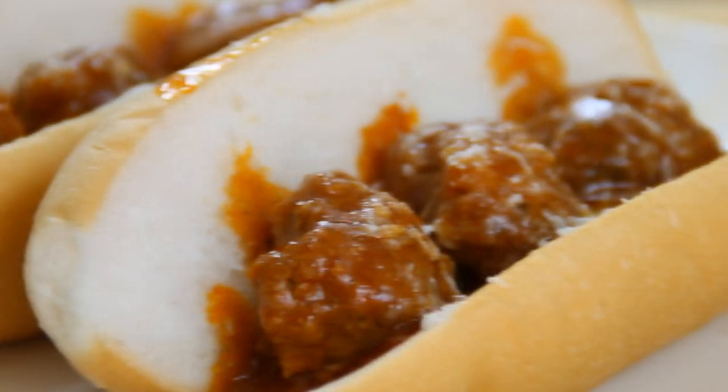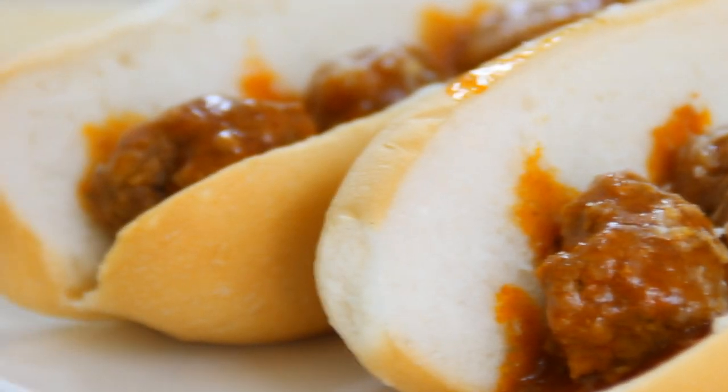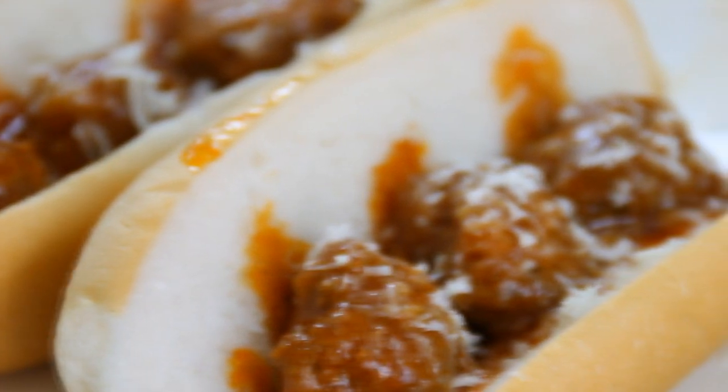Add some grated mozzarella, or of course you can use your favorite cheese, and we have a meatball sub. You really don't have to make meatball subs — I'm gonna encourage you guys to be creative with these meatballs as possible.